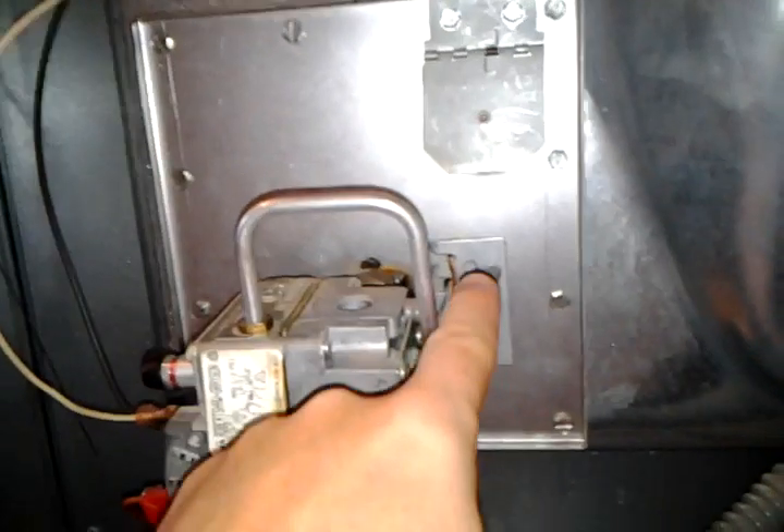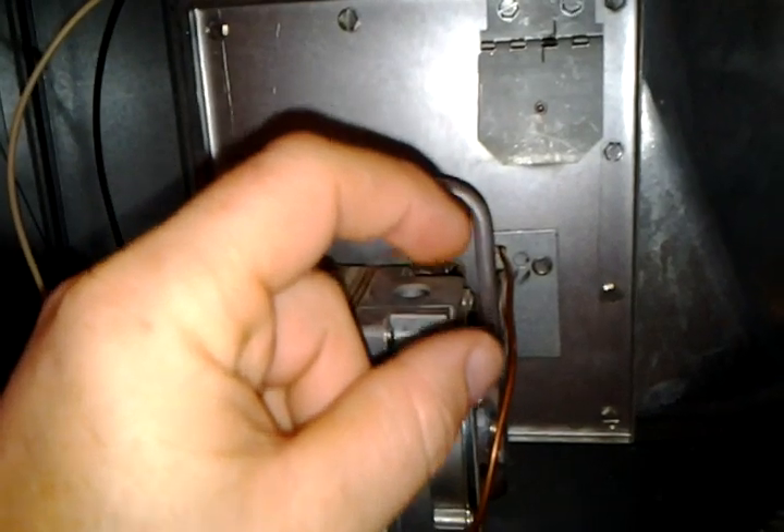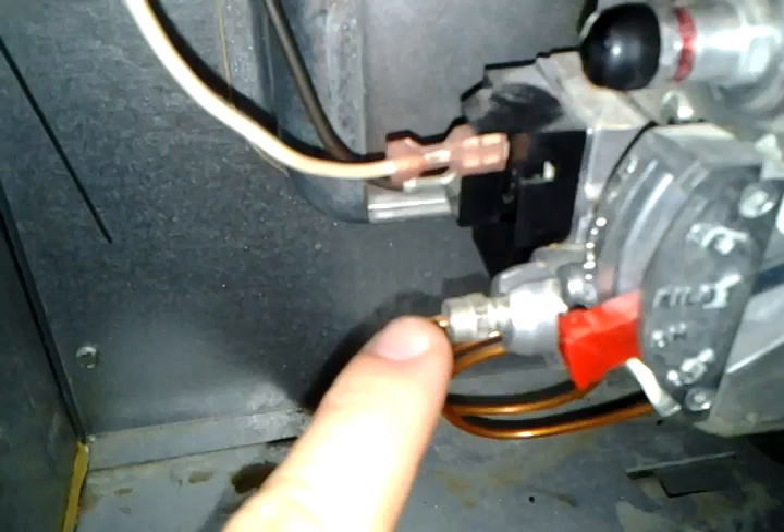With the unit removed, pull out the thermocoupler piece that sits wedged in a little hole section, running all around the unit. Take a 3/8 wrench, unscrew the fitting, and pull the thermocouple out.